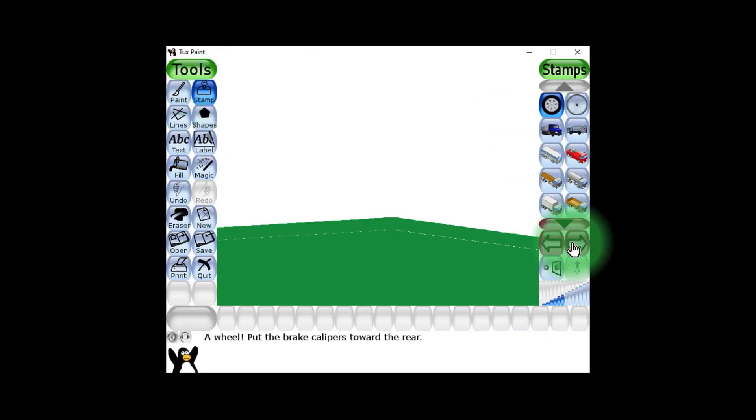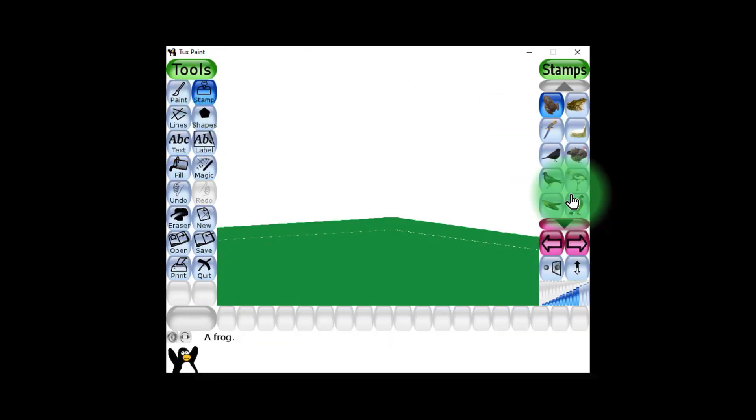TuxPaint has a lot of free stamps like these, which makes it fun. If you don't have these stamps, follow this video to install them.